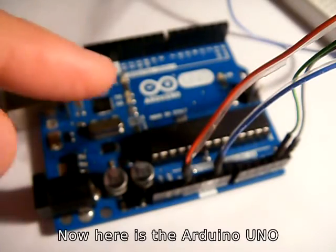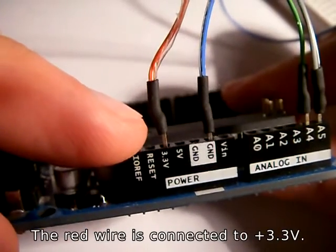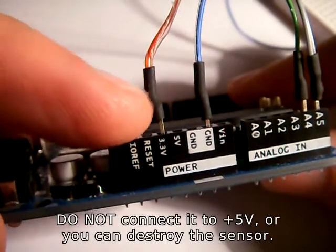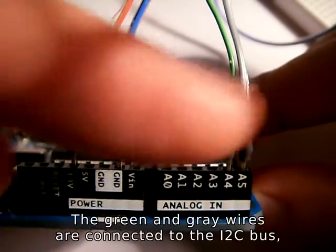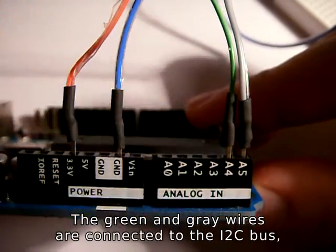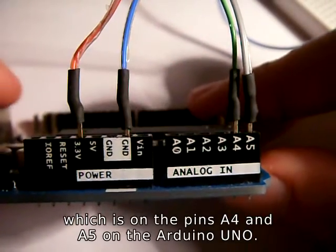Now here is the Arduino UNO with the wires connected to it. The red wire is connected to plus 3.3 volts — do not connect it to 5 volts or you can destroy the sensor. The green and grey wires are connected to the I2C bus, which is on pins A4 and A5 on the Arduino UNO.